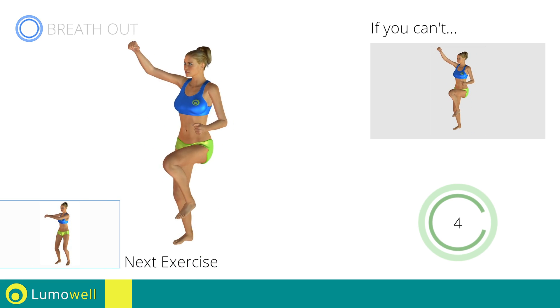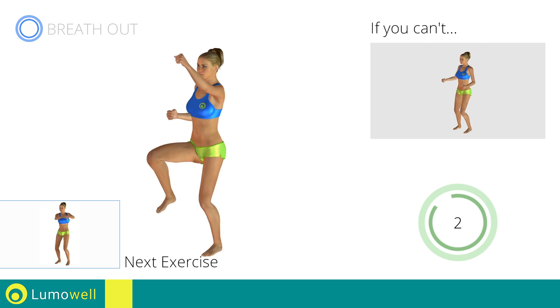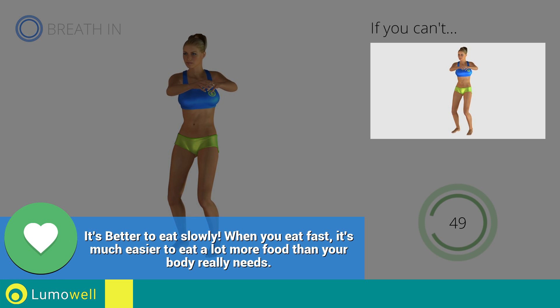Next exercise: standing twist. Go! If you are unable to complete this movement, try slowing down the pace.